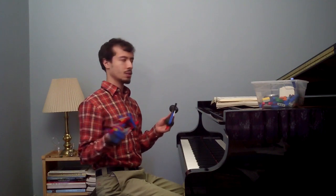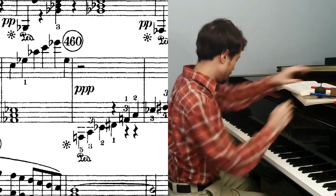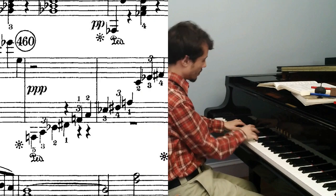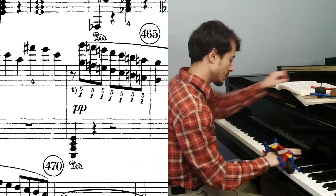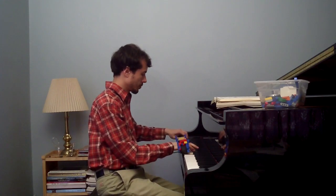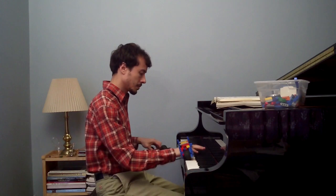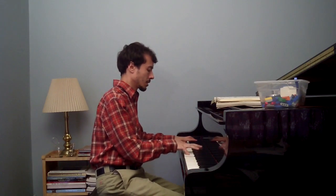The only downside I see to this approach is that I'm going to have to pause to grab these things off the music stand, and that's going to disrupt the flow of the music. I don't see a way around that — I just need practice time, I'll get the hang of it. Actually, I prefer Vladimir Horowitz's solution. It's so unexpected, especially if you're used to the original.